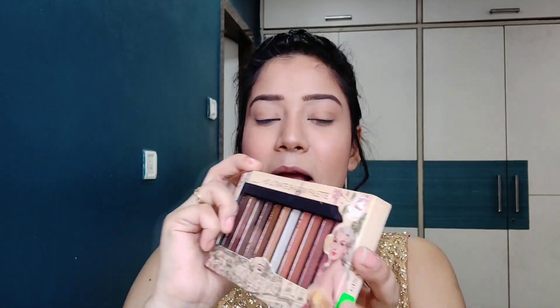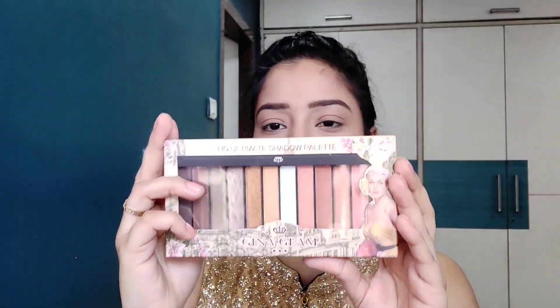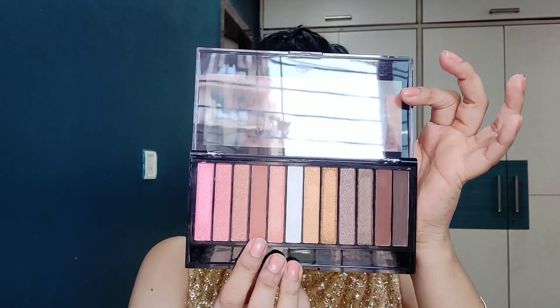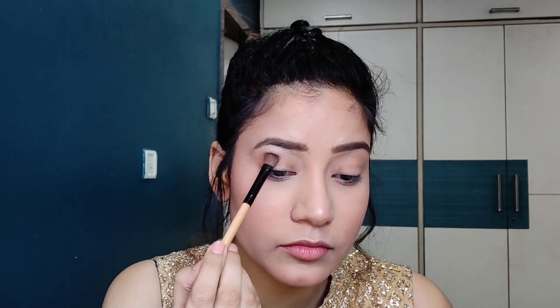Now we can definitely move to our eyeshadows. I have also bought this newly — this is Gina Glam HD Ultimate Shadow Palette in shade 02. I have put this eyeshadow palette in my makeup store; it's just Rs. 450. I am going to use this shade as my transition shade, and I will also add a little ombre effect on my eyelid. The color payoff is very good — it looks really, really beautiful.